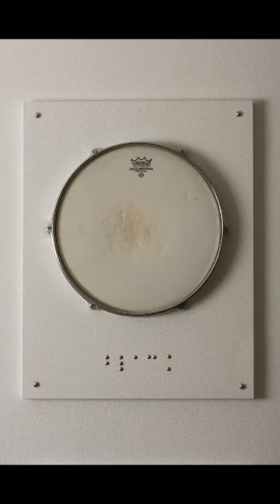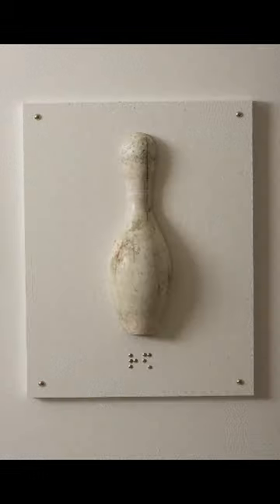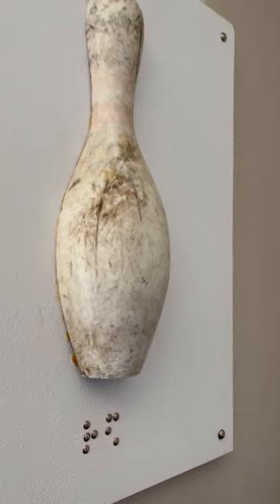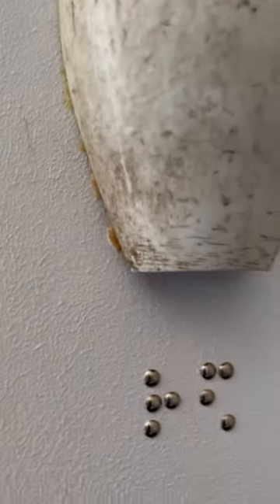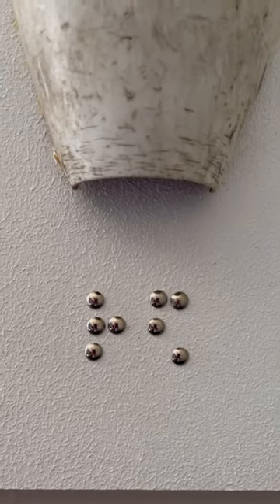These six jumbo braille flashcards are 18 by 20 inches. One of the highlights of this project was cutting the bowling pin in half using a vertical bandsaw. For the jumbo braille, I used furniture nails — they're essentially metal hemispheres on a nail.